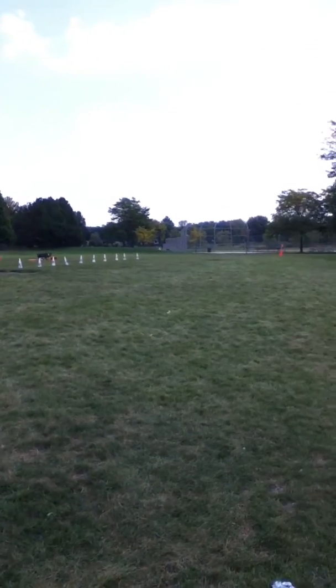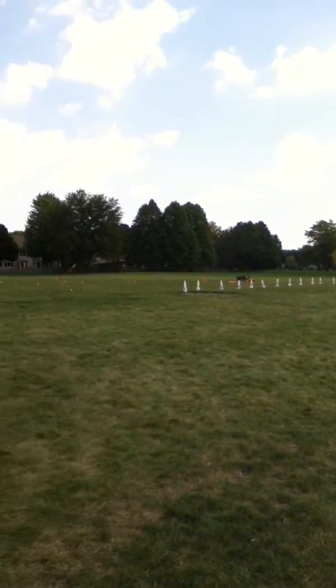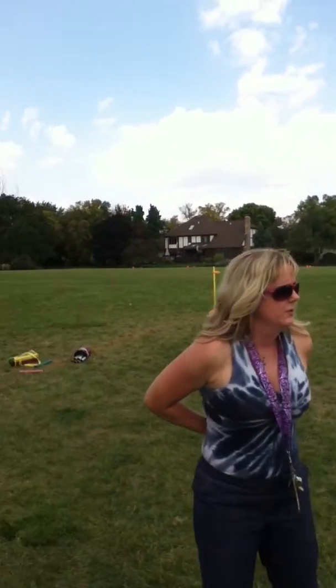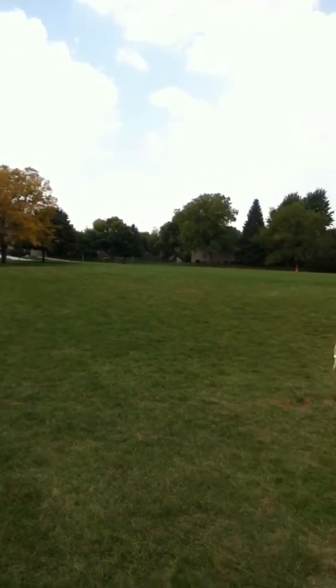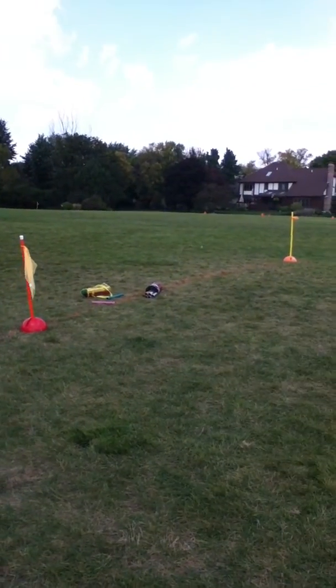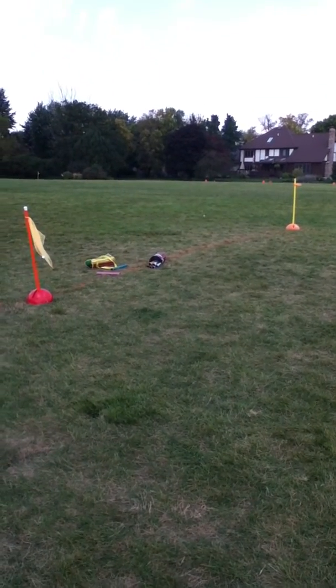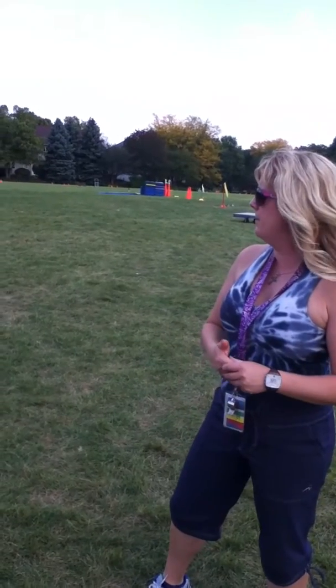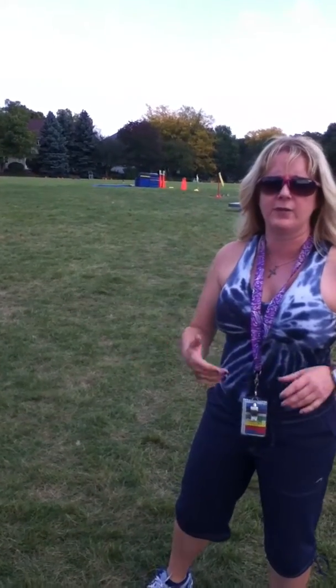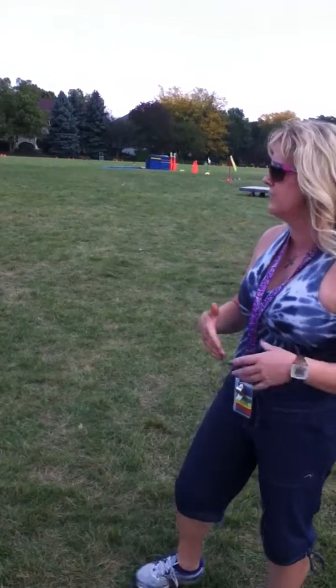We can run them all at once for the 800 — we don't need to separate the boys and the girls. You just read their times and again take the top first, second, and third. Tell them to move to the side, they go right to the recorder and give their name, class, and score. And then we will start the 400 after the 800. Okay, so that's the long distance events.